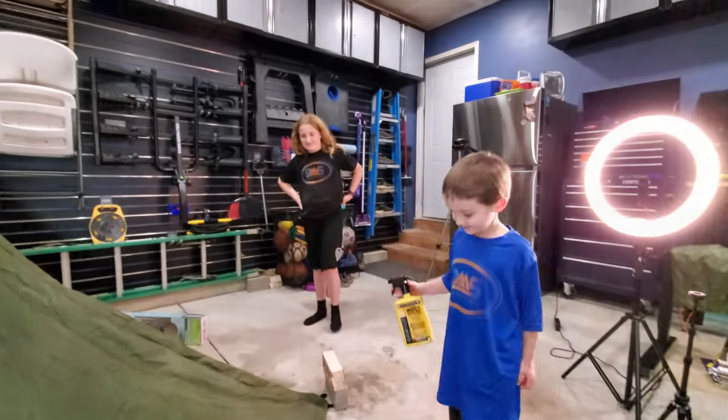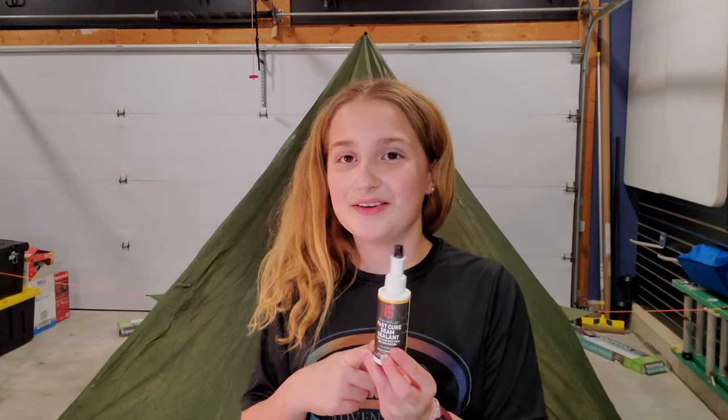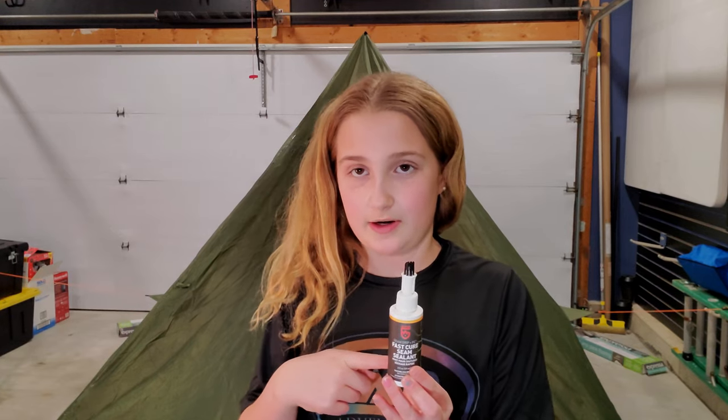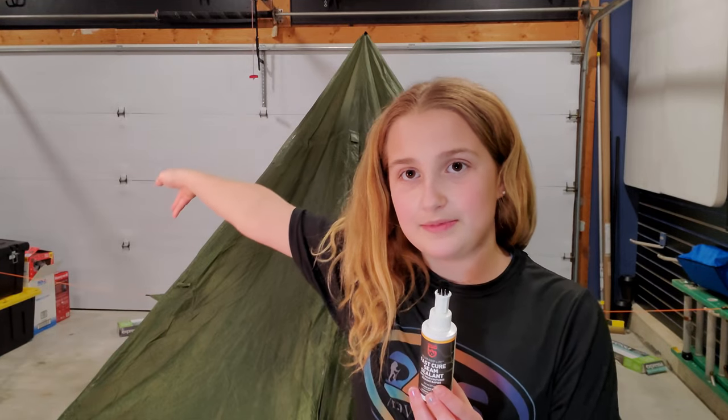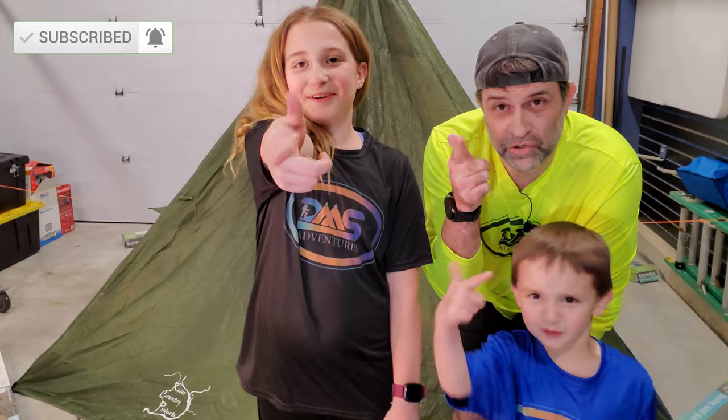Just so you know, we used one ounce of seam sealer and it covered 76 lineal feet of seams — perfect! Well, we hope that was helpful for somebody out there. We want to thank y'all for watching and you all have a great day.